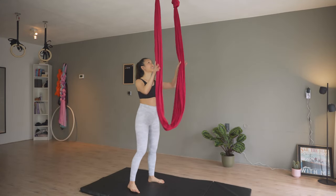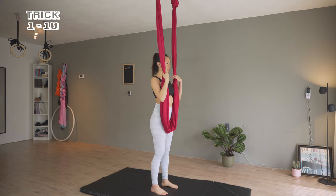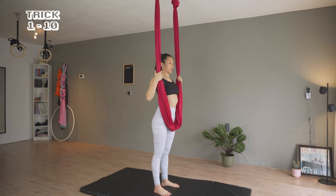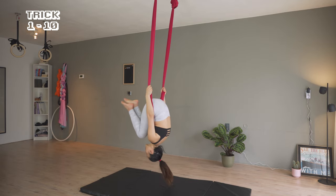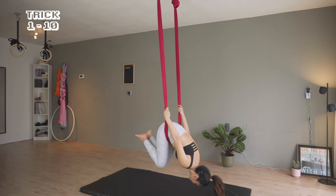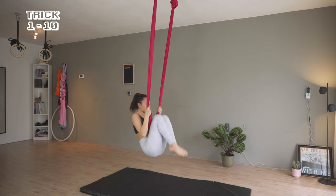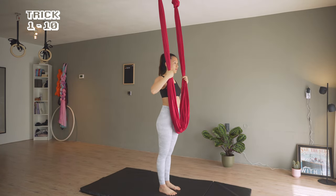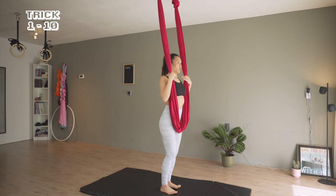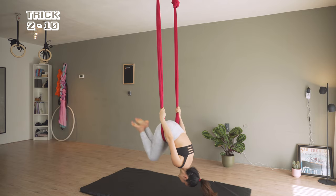The first trick is flipping into the hammock. Standing right below the rigging, hands next to the chest. I'm tucking my knees to chest and flipping back to land on the hammock. Flipping back one more time and going directly to trick 2.